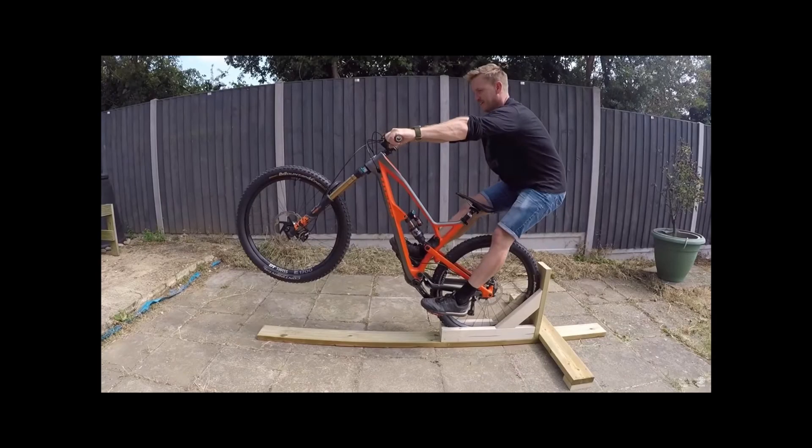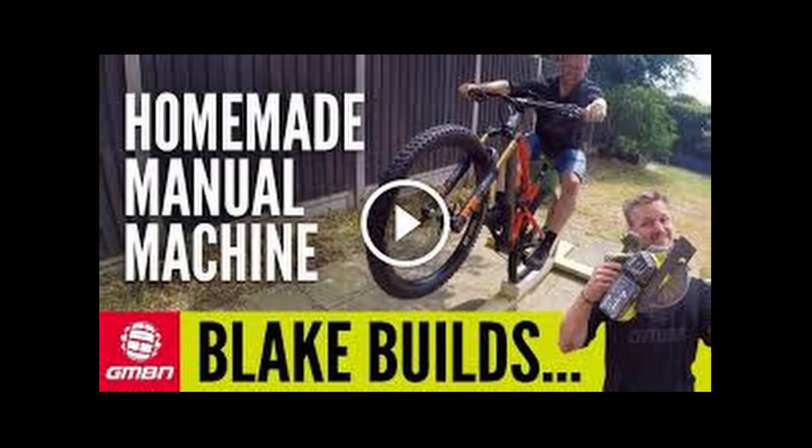Now unfortunately, our manual machine is currently dismantled, but that's another great indoor mountain bike exercise. Go check out Blake's tutorial on how to build one if you want to learn more.